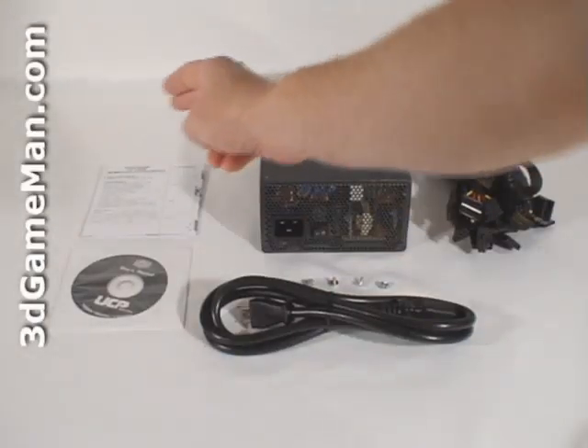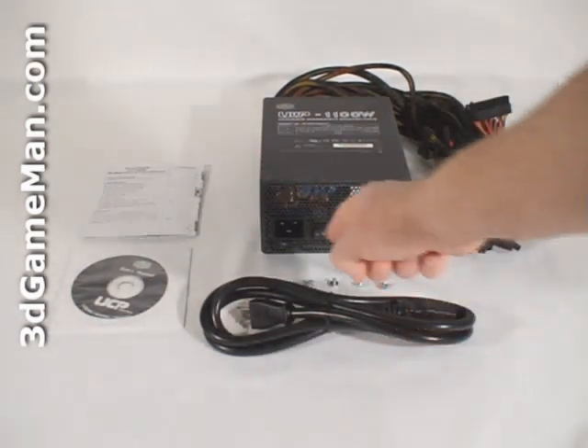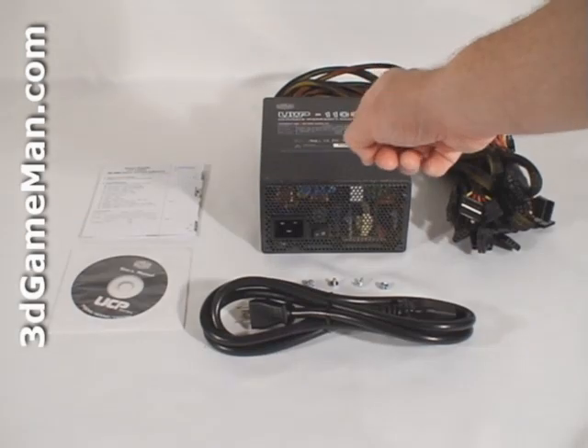What's included is a user's manual, a CD with the user's manual on it, a power cable, screws for mounting the power supply in the case, and the power supply.